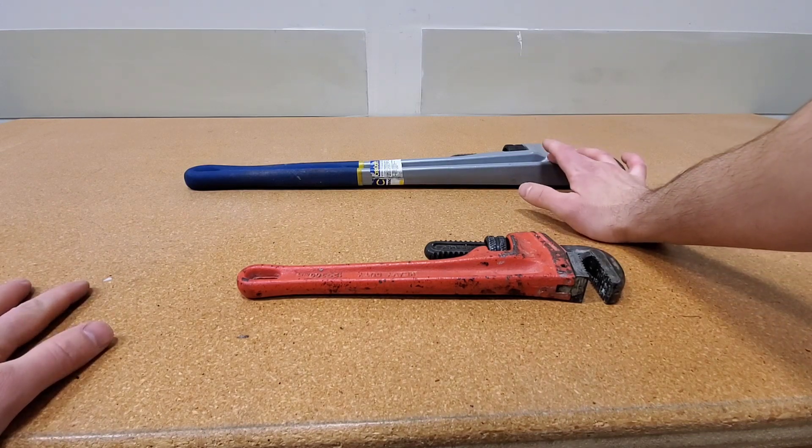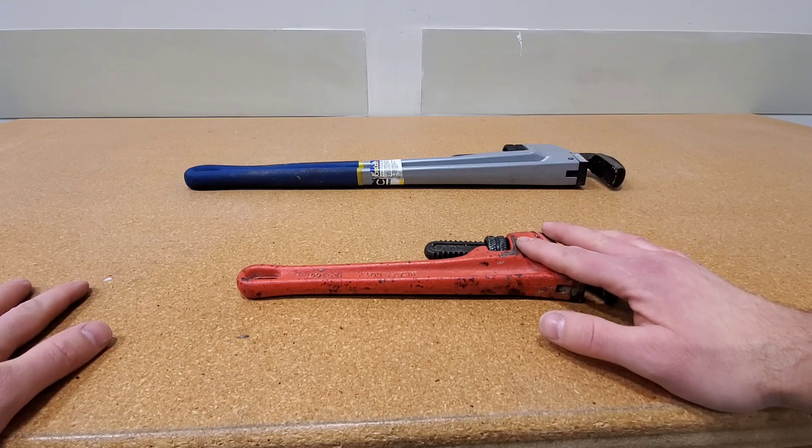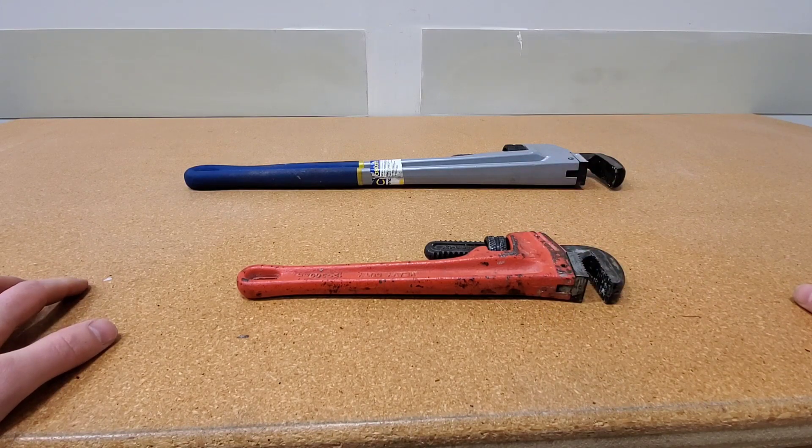You have an aluminum, which is up here, and then you have a steel that is down here. Aluminum will always be gray and steel will always be red. I'm not 100% sure, but for everything I've ever seen, this is the way the colors work out with the material.